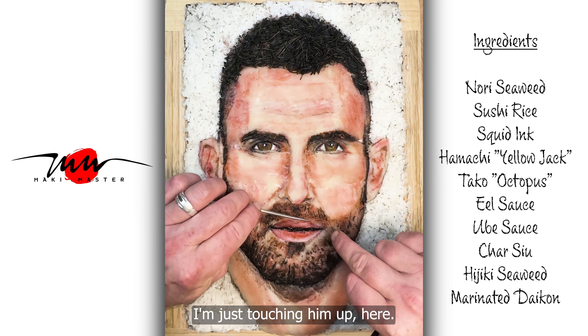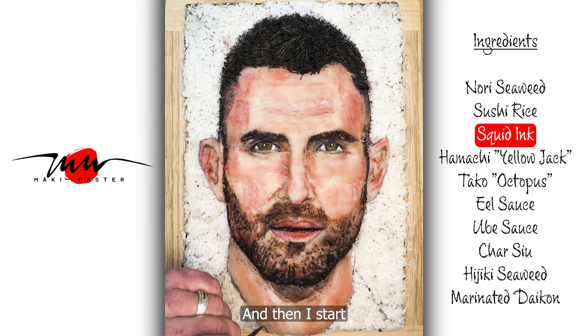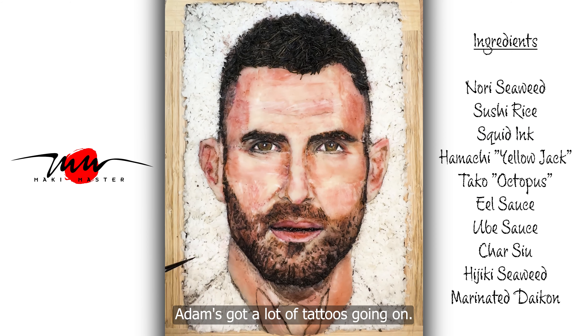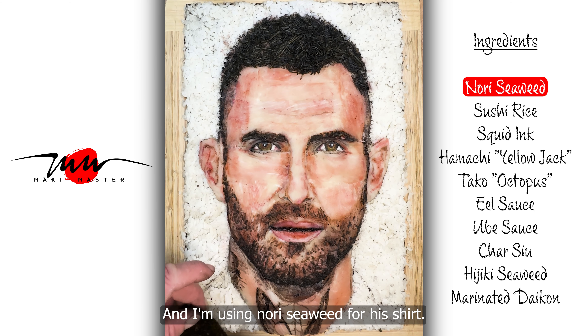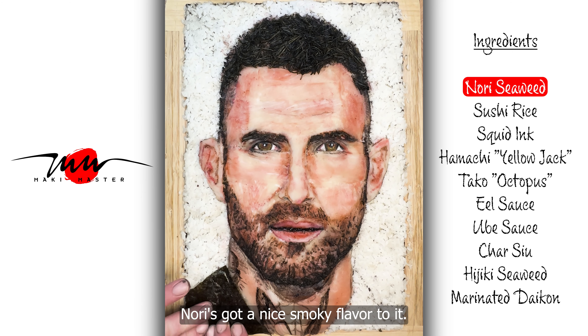I'm just touching him up here. And then I start my squid ink tattoo on his neck. And I'm using Nori seaweed for his shirt. It looks like leather — it's very shiny. Nori's got a nice smoky flavor to it.